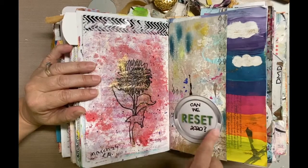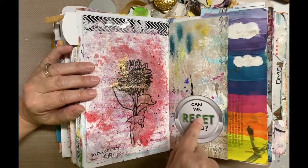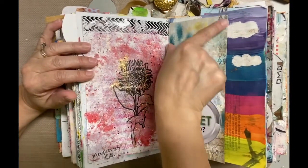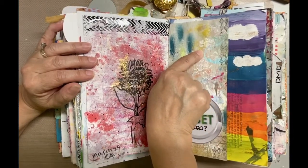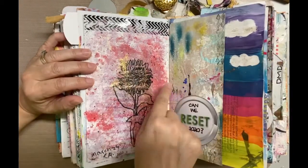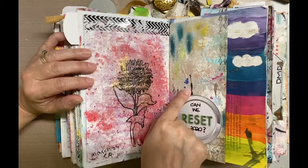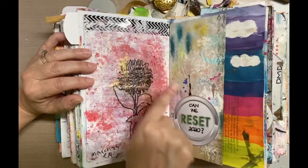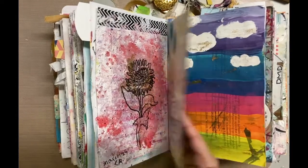This reset button was on an advertising postcard, but I liked the word 'reset,' and I wrote 'can we reset 2020?' — because I'm sure we all want to do that. The paper I used to cover this piece is newspaper print that I use as an under-paper when working on a project, so it has sprays, stamp-offs, and paints. It even has a tear in it so you can see through to the base page, and I just added a couple of marks to coordinate with the green.